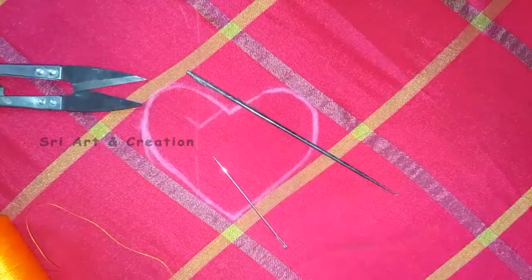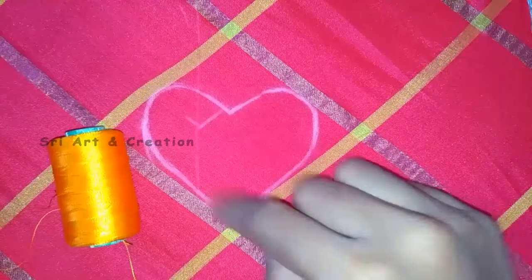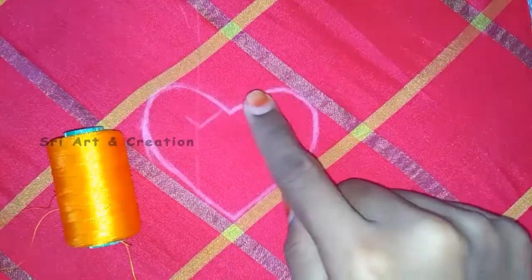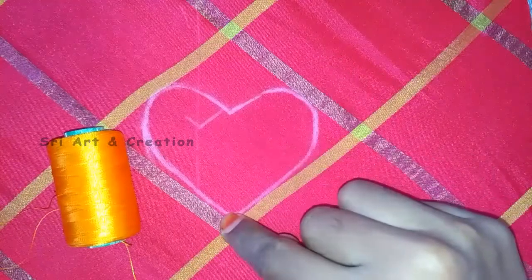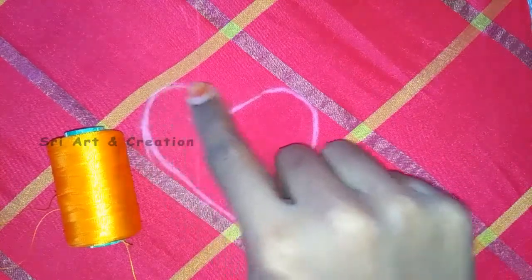You have a French knot. We want to fill your heart shape. You have an outline. When you're drawing a French knot, you have a thick thread.